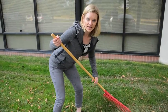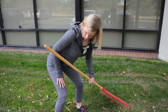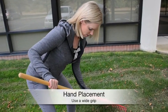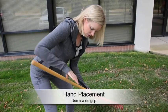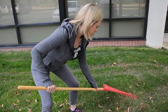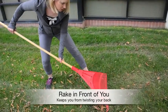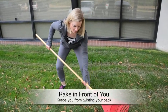I want to make sure I'm using my hip muscles, so I'm really gonna sit back into it. That way I'm using my glutes — my booty muscles — and my quads, the muscles in the front of my thighs. I'm gonna make sure that my hand placement is in a comfortable position so I have a wide grip but I'm not too far out, so that way I can maintain control of the rake. I'm staying in my squat position and just raking in front of me, using a squatting and lunging technique to make sure that I'm not twisting my back.